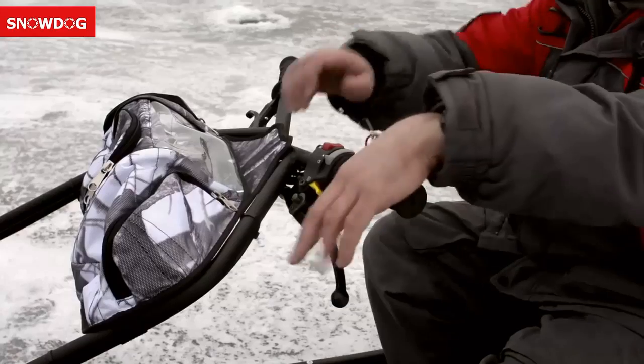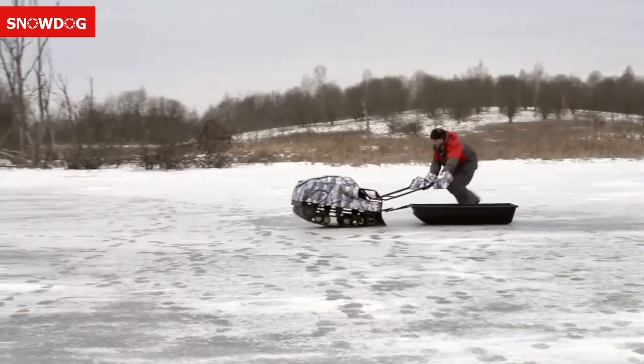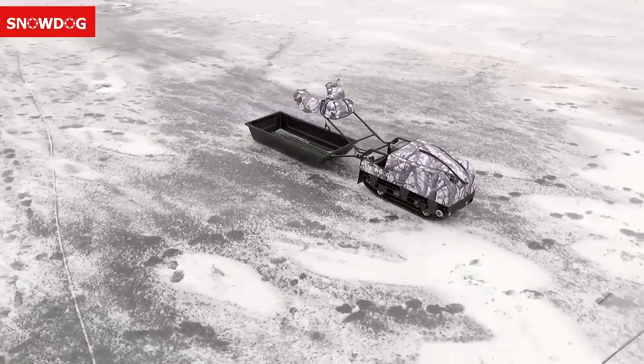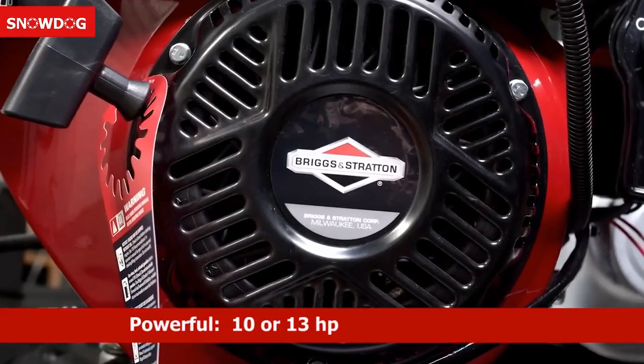It's safe — maximum speed is limited to 20 miles per hour. Snow Dog is also equipped with all necessary safety systems including parking disc brakes, a security switch on the handlebar, and a circuit protection system. It's affordable — the Snow Dog is cheaper than any other machine on the market today.